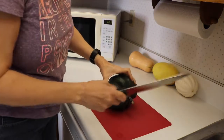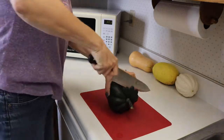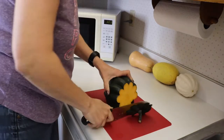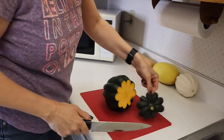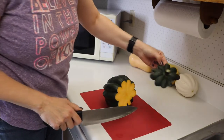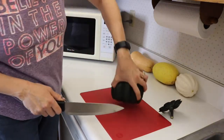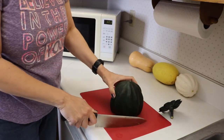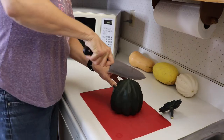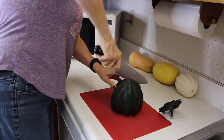All right so we'll try to cut off the stem area first. So pretty, looks like a flower. Now that you have a flat end we'll put that down and then we'll cut it in half. You could try just cutting it in half right away to begin with but sometimes these acorn squashes are really hard so it's pretty difficult.